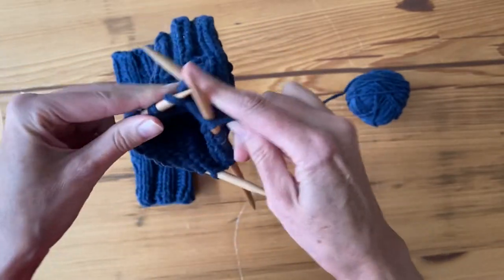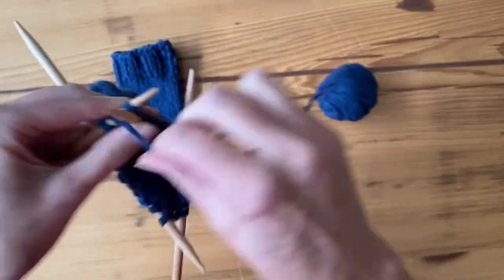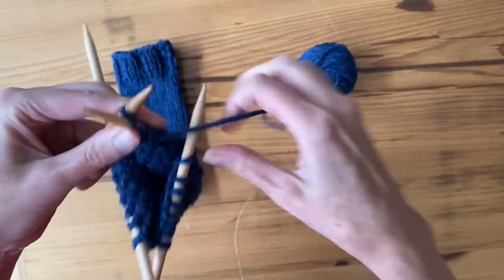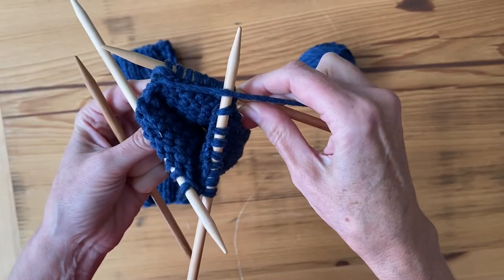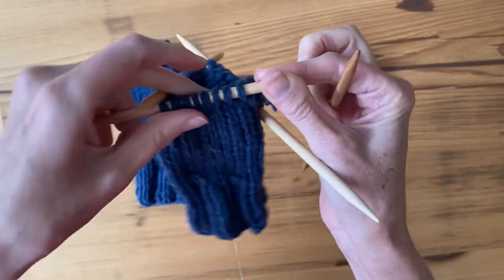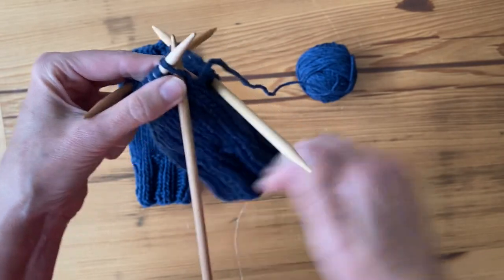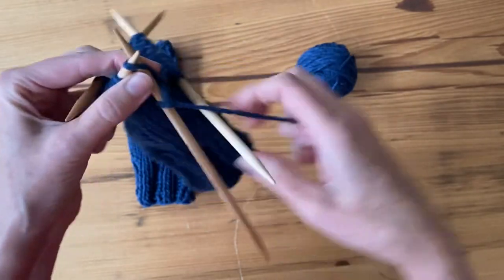Almost there. The pattern at this point, when you get to the end, is going to say turn again. So I'm going to turn it over so I'm looking at the knit side, and I'm going to be working into the stitch that I just finished purling where the yarn is attached, and knit it back.